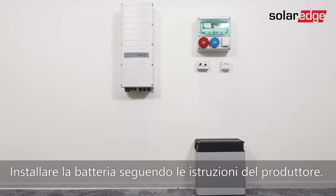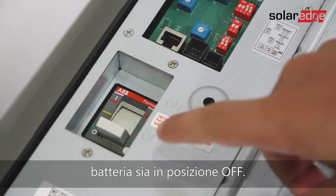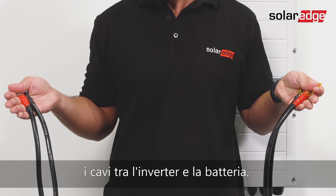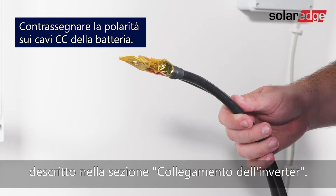Install the battery in accordance with the manufacturer's instructions. In addition, follow these guidelines: make sure the battery's circuit breaker switch is off, measure the necessary cable length between the inverter and the battery, and connect DC cables to the inverter first as described in the Connecting the Inverter section.